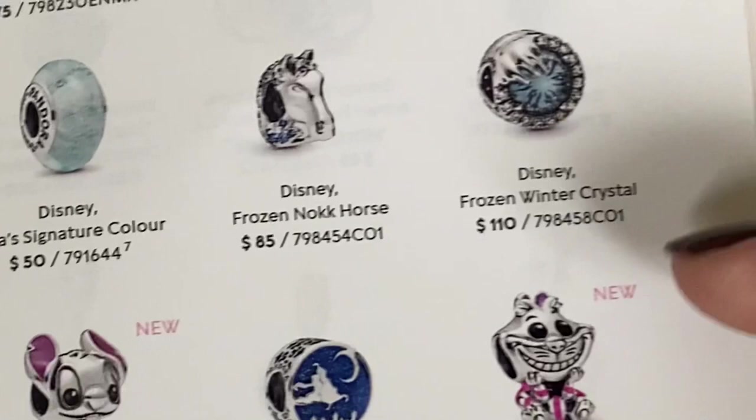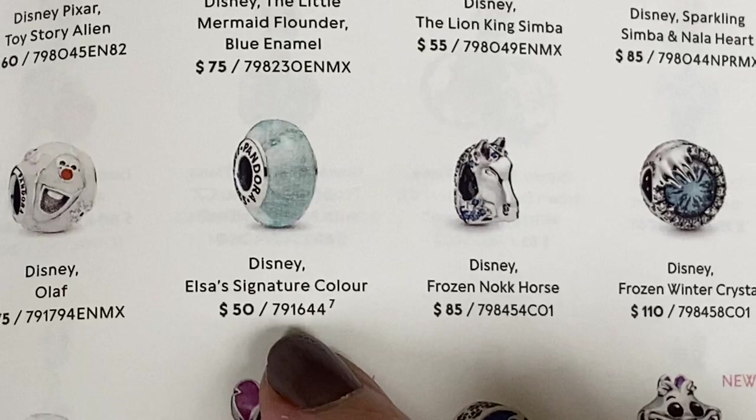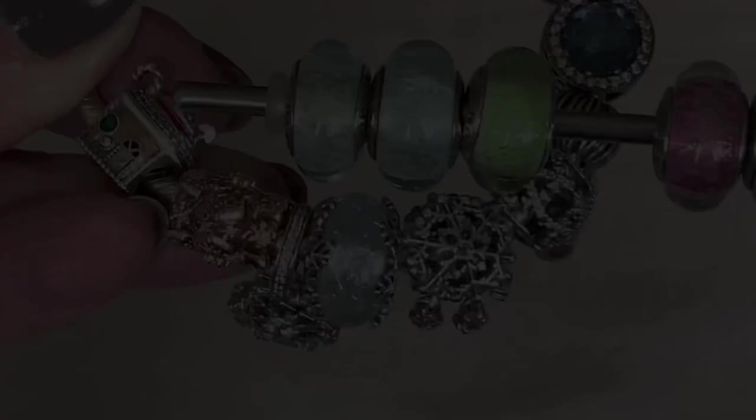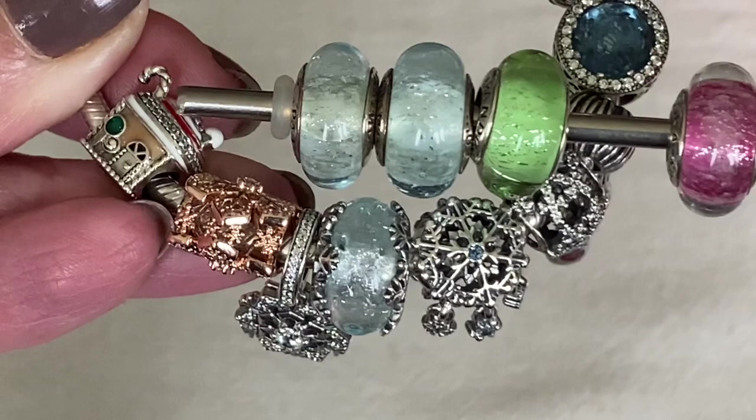Now that I'm looking at this catalog, I'm wondering about Elsa's Signature Murano. I have that one in my collection — let's see how that color looks next to the new Murano. Comparing them side by side, I can see that Elsa's Murano is a really good match for the new Winter Snowflake Murano. So if you have these in your collection, the new Murano is going to tie right in.